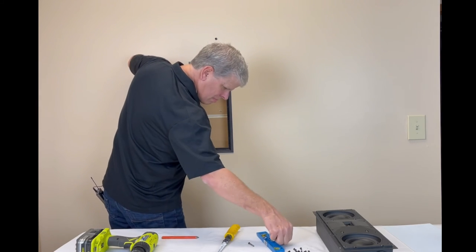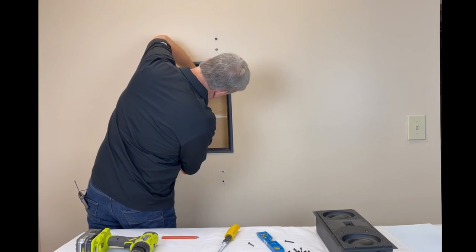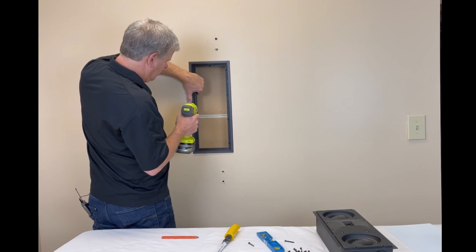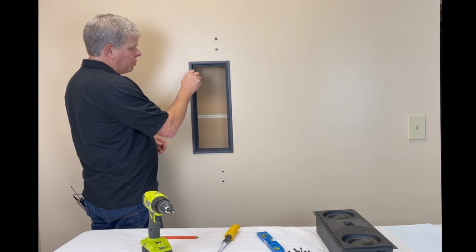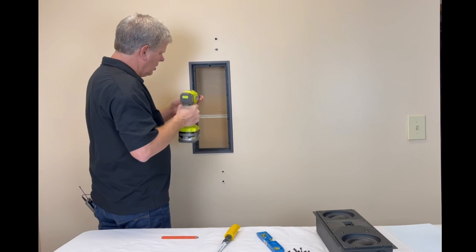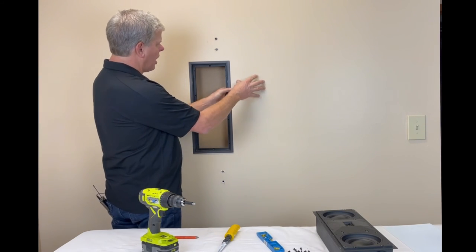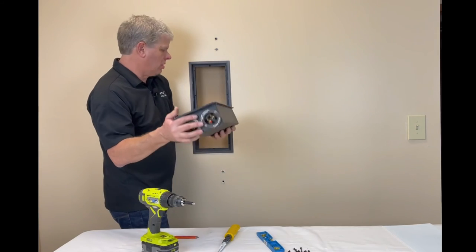You can see how that clamps right in — very simple process. Same thing on the other side: line them up, drop those machine screws right back in there, clamp them in nice and tight. That's really just as simple as it is. Once those are clamped in they are very solid. They help to isolate the actual speaker from the sheetrock, so it helps to cut down on some of those resonances that you would normally get.